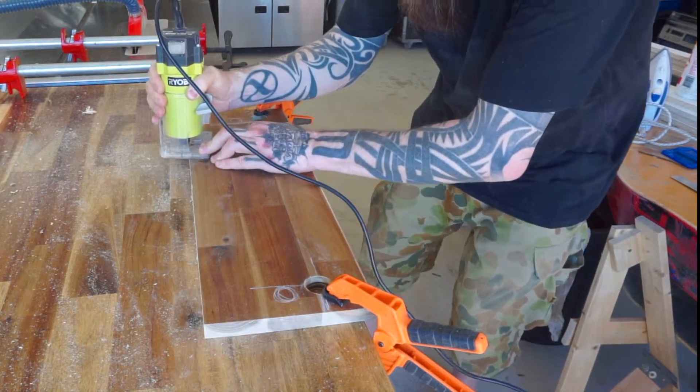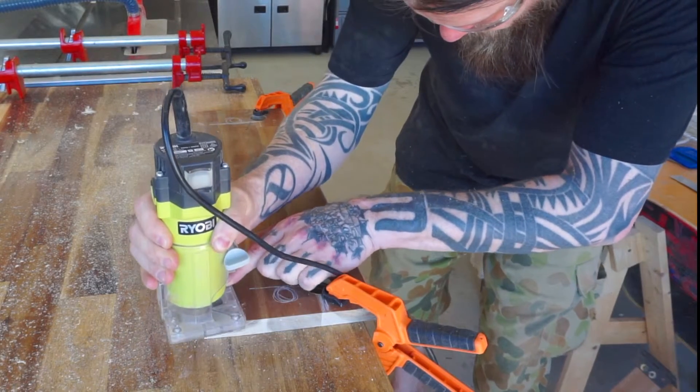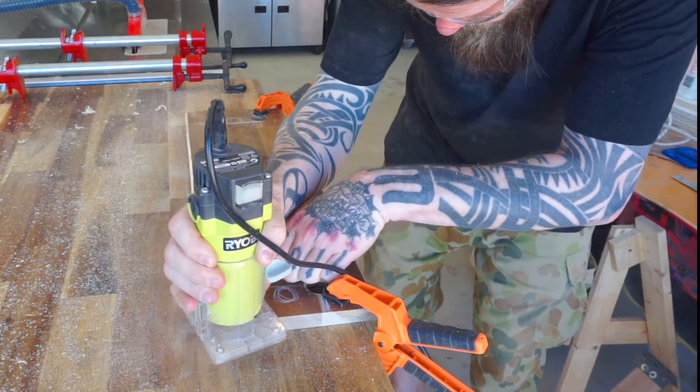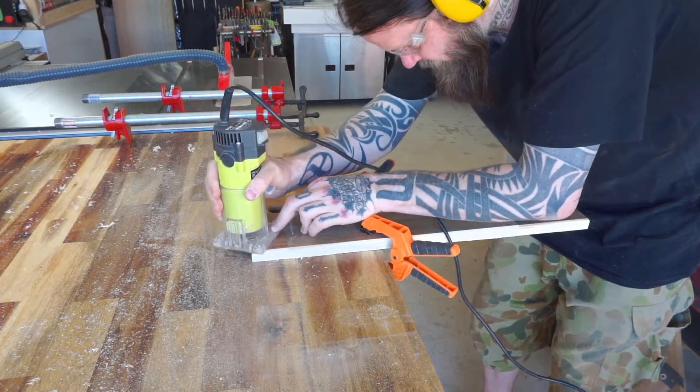It's also important to plot where you want those holes so they're out of the way of everything. In my case, I put them below the overhang of my benchtop, so they're right in the center of the cabinet parts the vice will mount to.